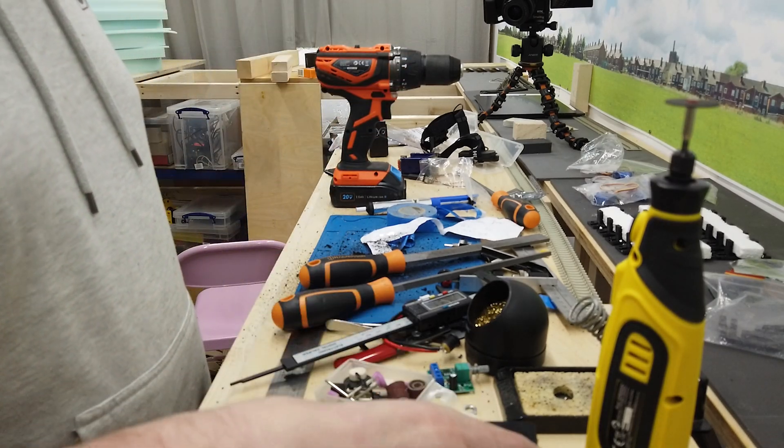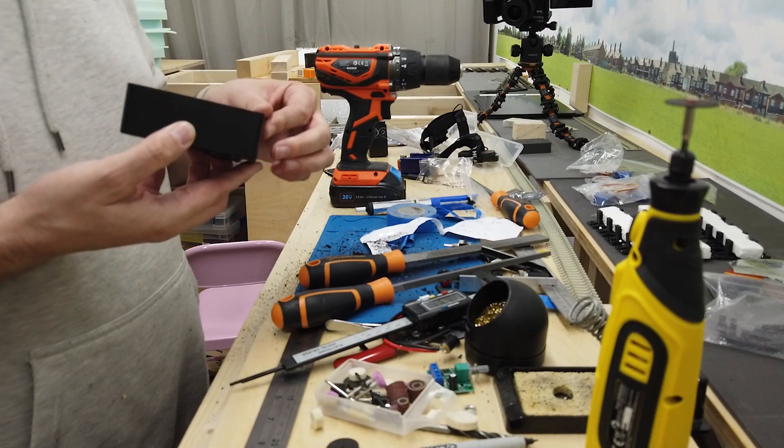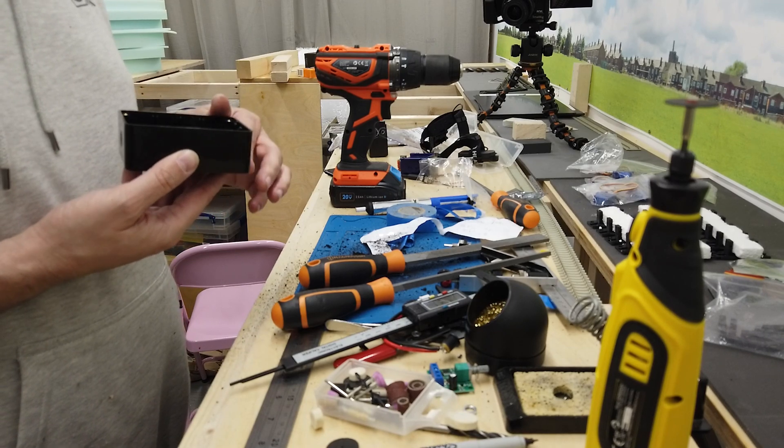Let's do a bit of wiring and see what happens. Still got a drill exit just here that I've probably completely forgotten about.